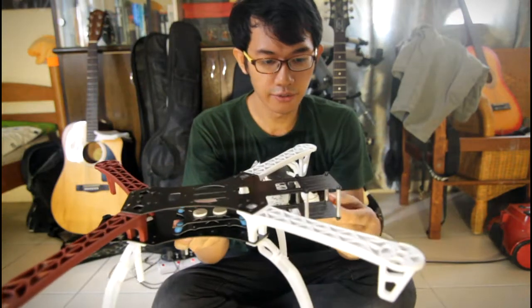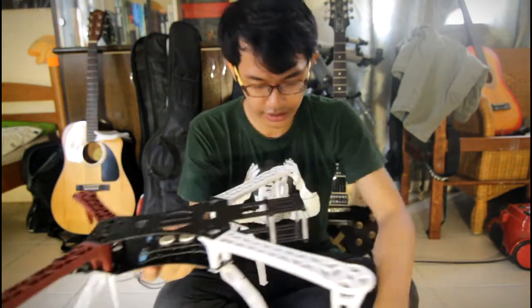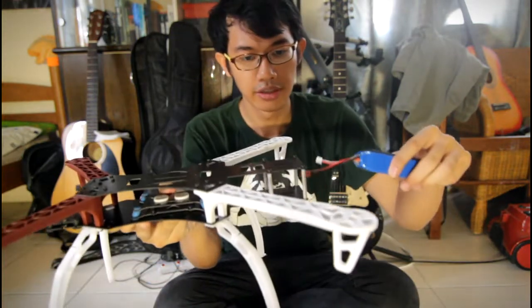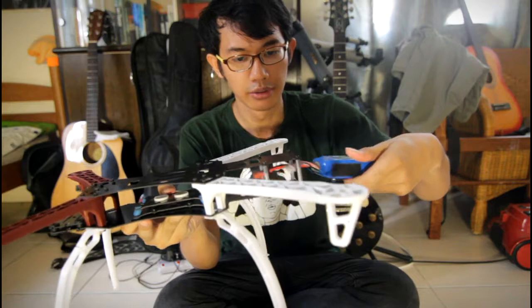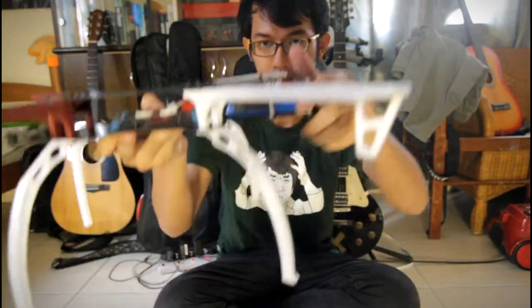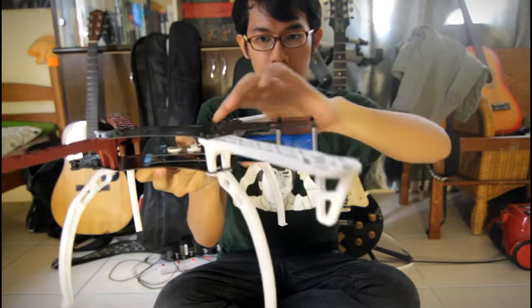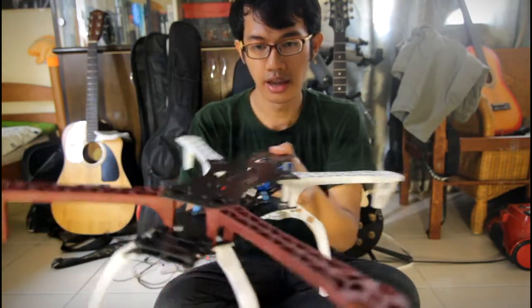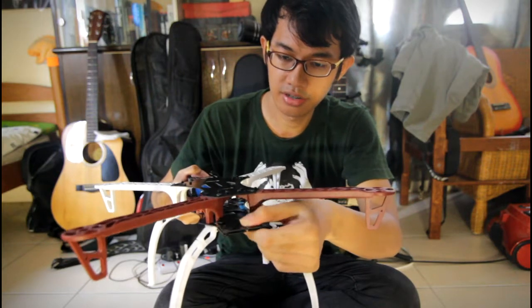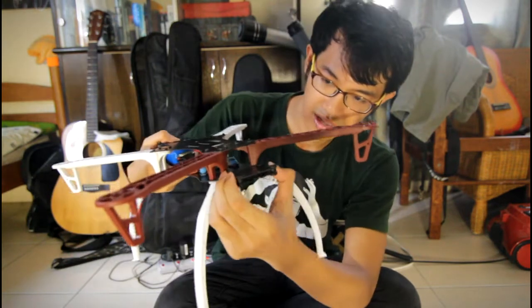Two things I've noticed about this frame: this section right here is obviously where the LiPo battery would go — you'd probably put it in like so. And on this rear component right here is another interesting thing.